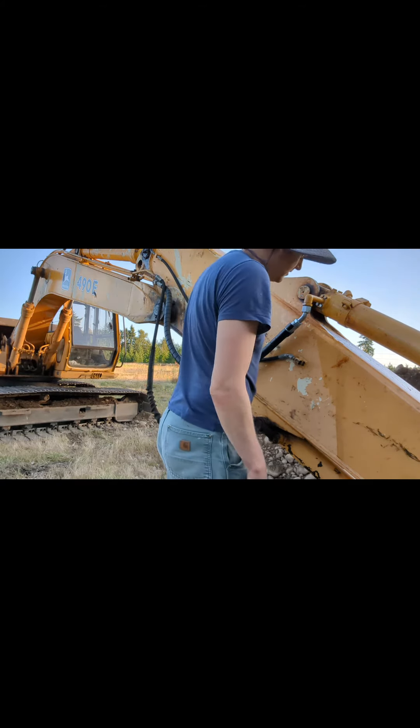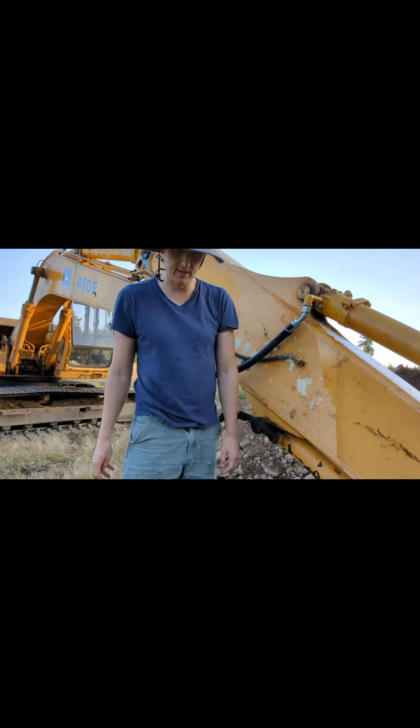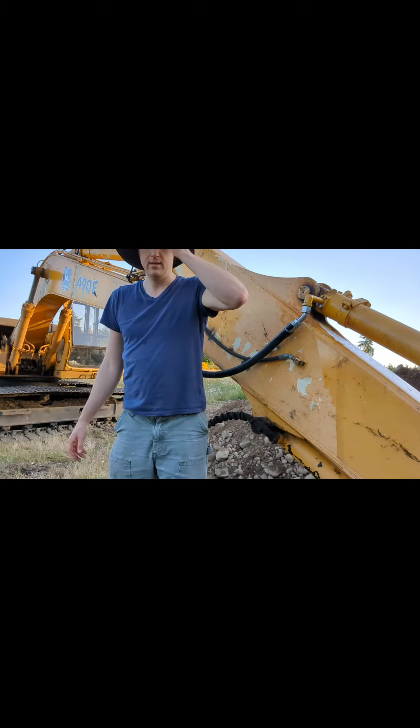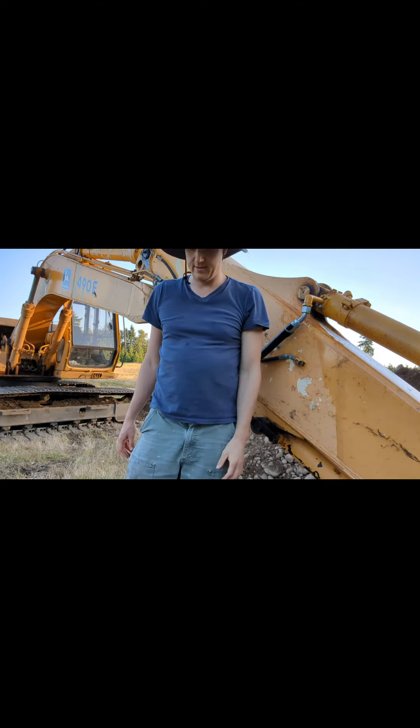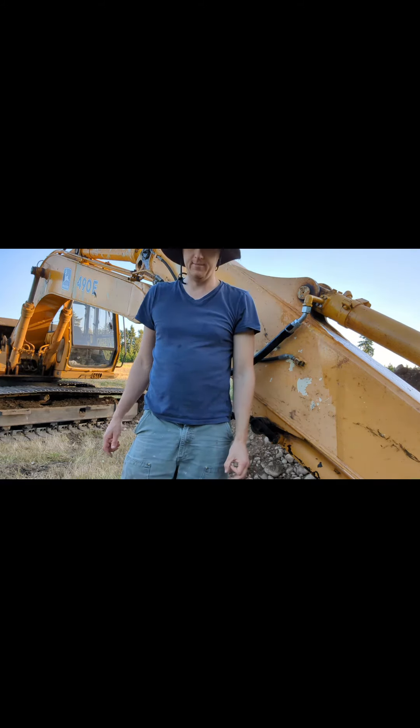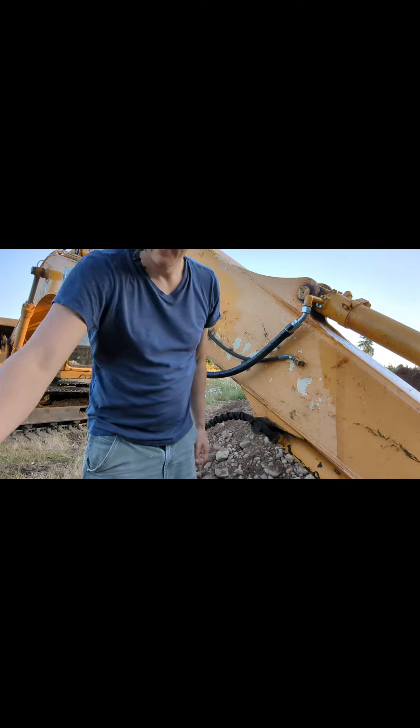Fortunately the new seal o-ring fixed it, makes life easy. Very happy that that was done. Only took about 45 minutes. And thanks to Rich who helped me with it.